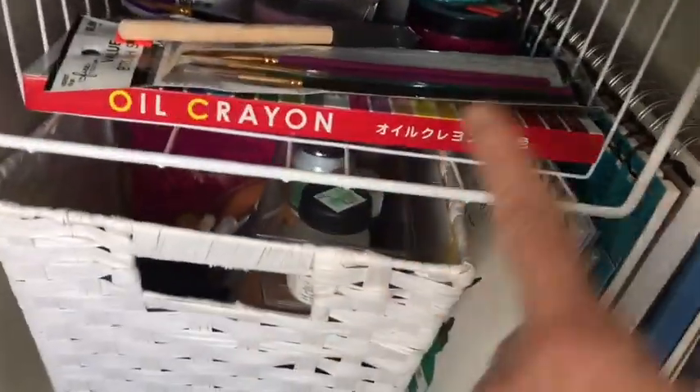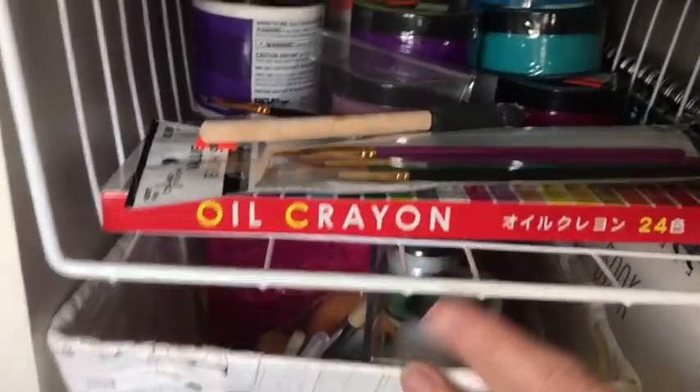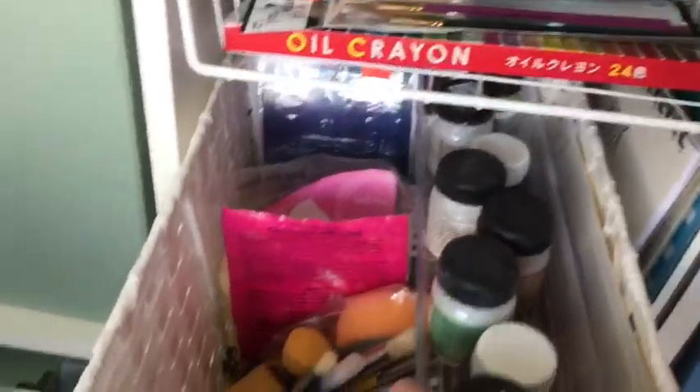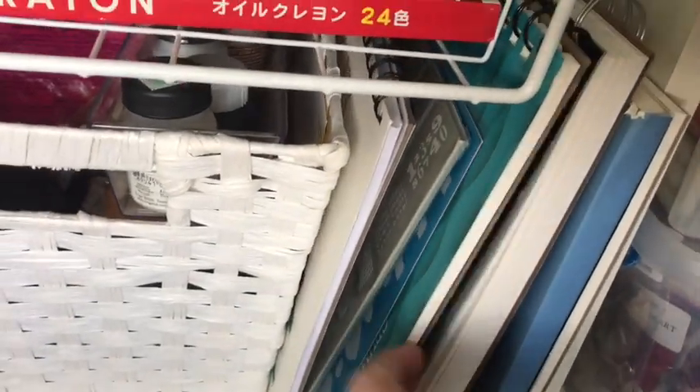Down here is another mixed media area - I have some paints, paint brushes, oil crayons, and then in this basket I keep gesso and sealants and other specialty brushes. And then these are all of my sketchbooks and more stencils and painting specialty papers.